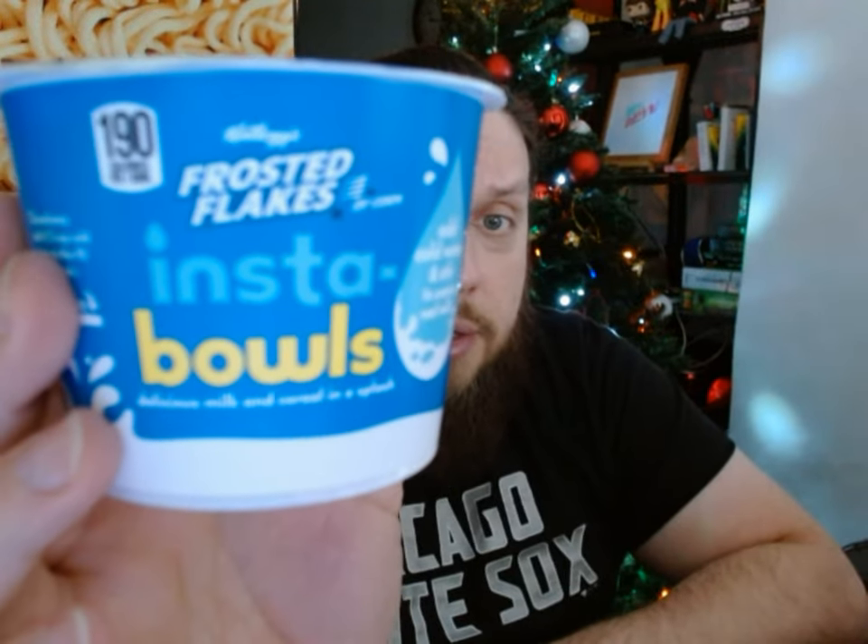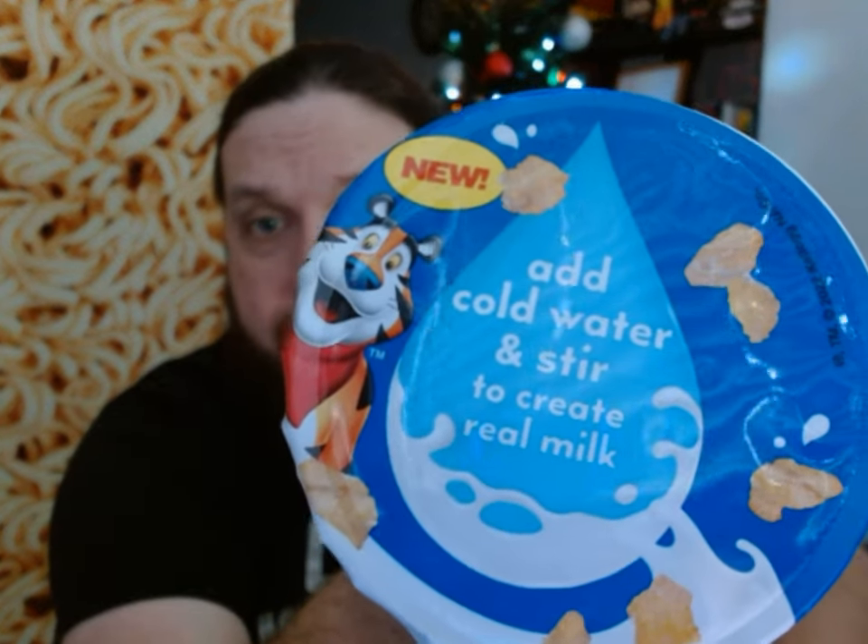Today's review is going to be of this — this is Kellogg's Insta Bowls. This bowl is Frosted Flakes. It does come in Fruit Loops, Frosted Flakes, Apple Jacks, and Raisin Bran Crunch, that I know of so far. So what is an Insta Bowl? Well, you can basically bring this anywhere that has running water and have a bowl of cereal, because all you need to do is add cold water and stir to create real milk. This Insta Bowl has both cereal and a powdered milk substitute — which is just milk powder. Just add water, and you've got a bowl of cereal.